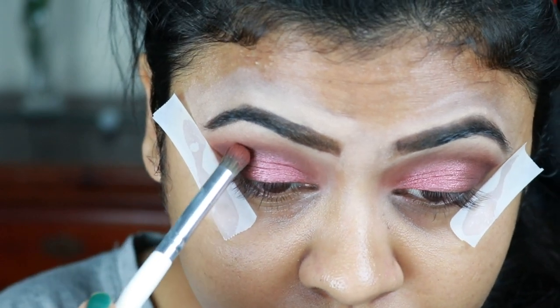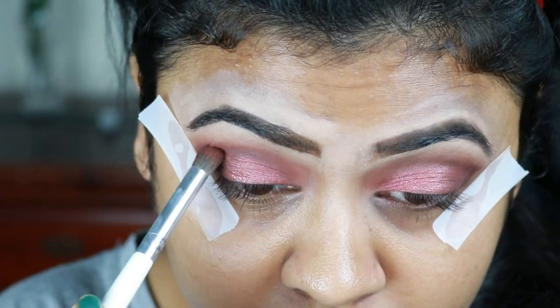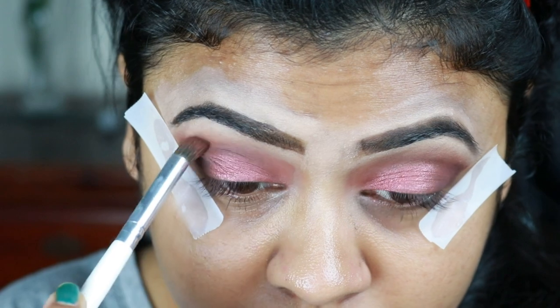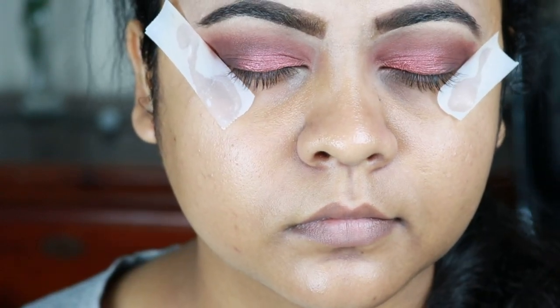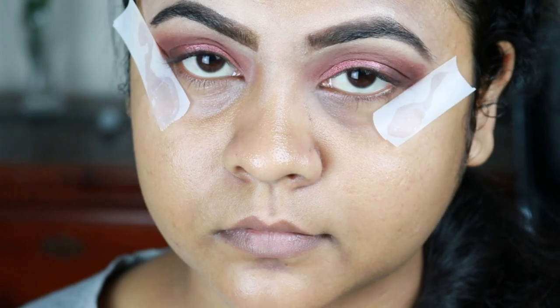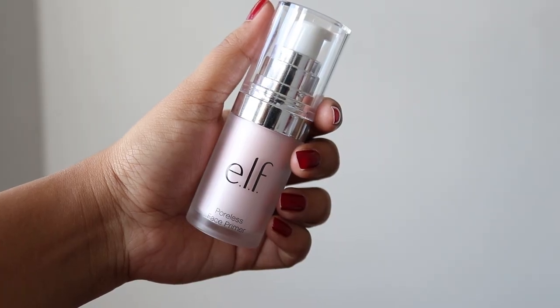I'm taking the same crease color and deepening up my crease once more. The eye makeup is almost done — I'll now do my face makeup and return to the eye makeup again.